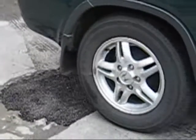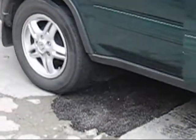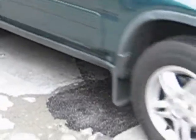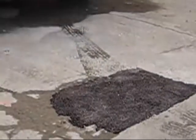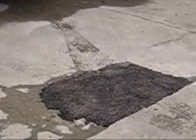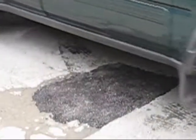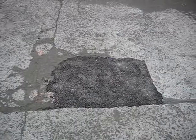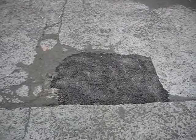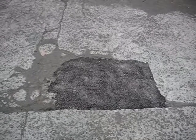Just go back and forth on the area so it compacts in nicely. Do this a couple of times until it's fully compacted in, and then it's done. Now the surface is ready — as you can see, it's very easy, as easy as one two three.